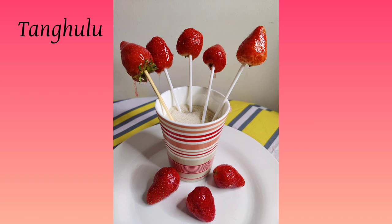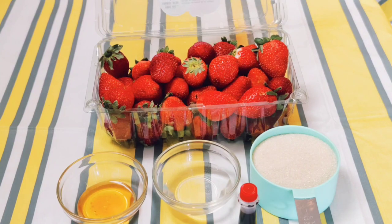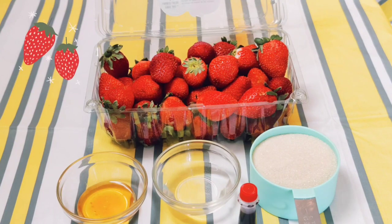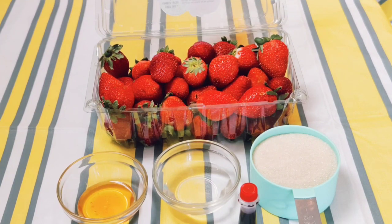To make the candied strawberries, you're going to need one cup of sugar, three tablespoons of water, two tablespoons of honey to give it a sweet outer covering, and red food coloring which is optional, but it gives a nice fresh look. If your strawberries don't have much of a pop or color, you can use red food coloring to make it more vibrant.